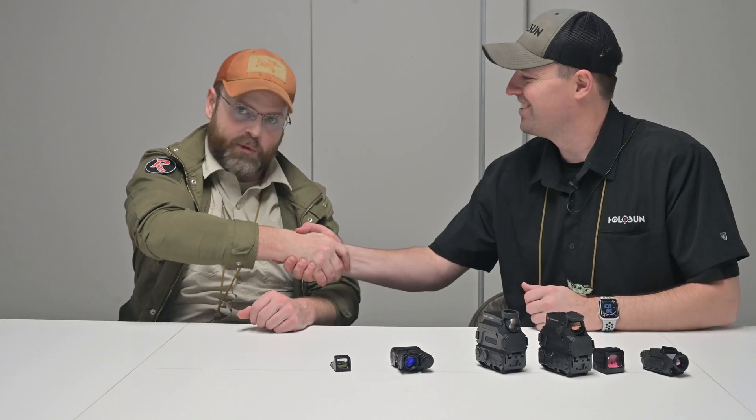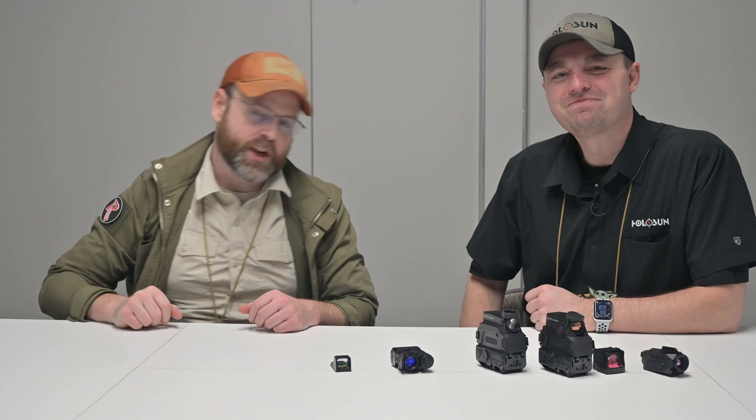Awesome, I appreciate it. Thank you so much, Adam. It's a pleasure as always. Stay tuned for continued coverage of SHOT Show 2024 to make sure you don't miss anything — be sure to like, comment, and subscribe for more Burst Reviews.